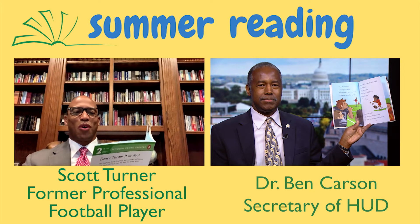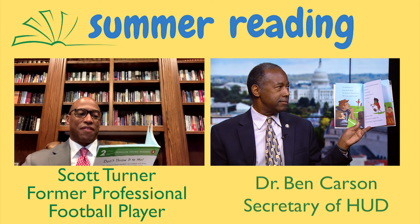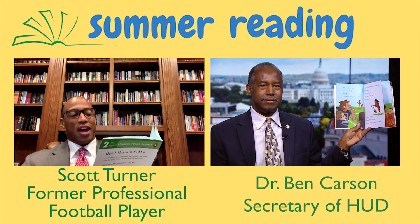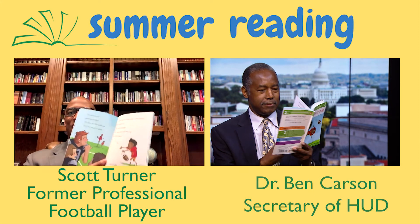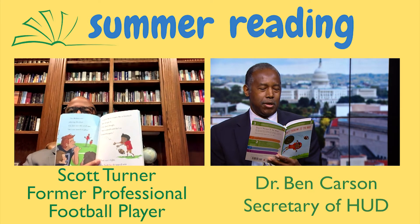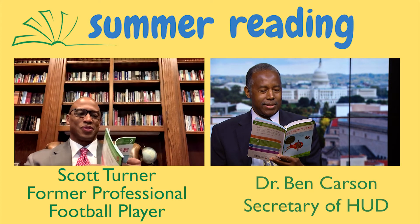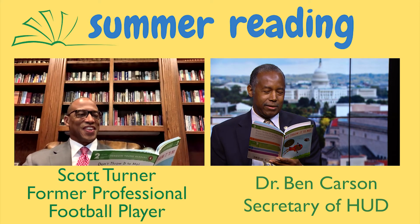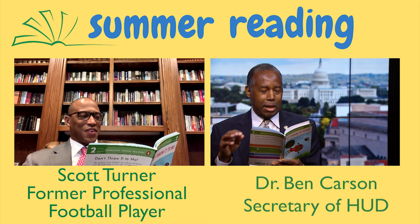Coach Steve tosses Moe a football. Moe drops it. The Jays laugh. He's small and he's a butterfinger. They're right — the ball he dropped was Coach Steve's buttered football. Moe sits on the bench. He watches the game. The game is almost over. The Robins are losing. Wash your hands, Coach Steve tells Moe. Get the butter off. You're going in.